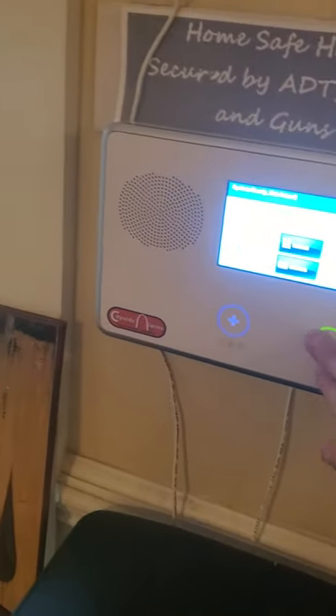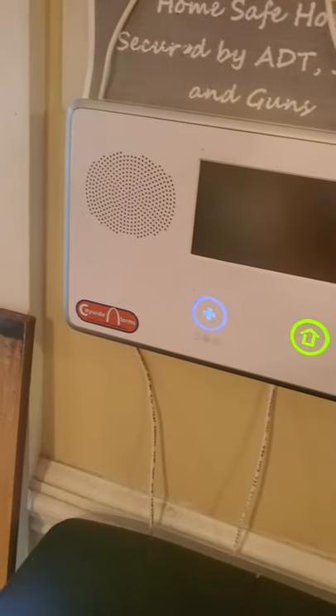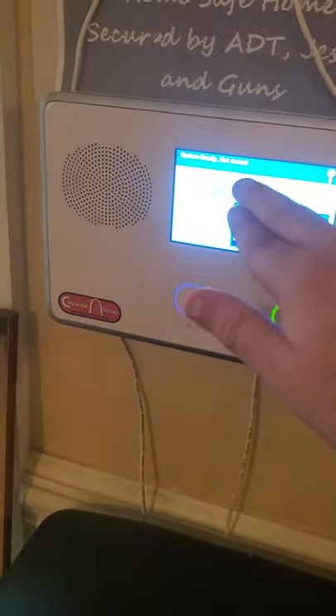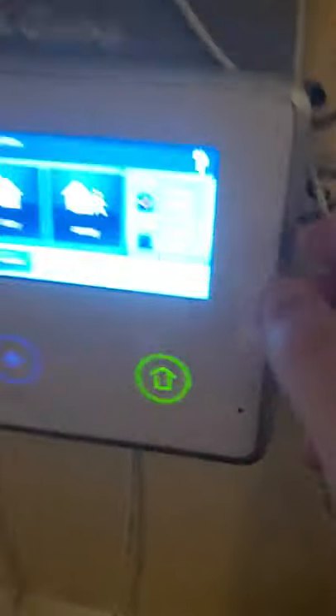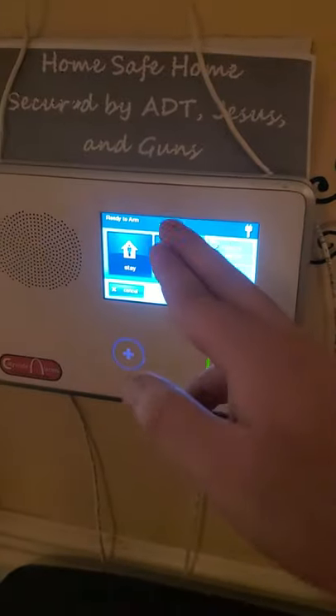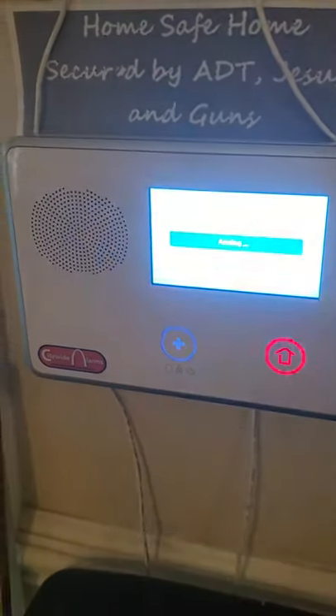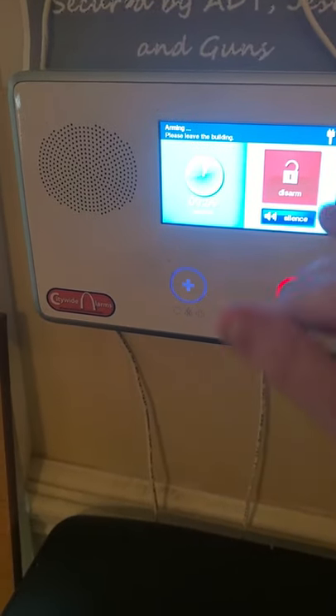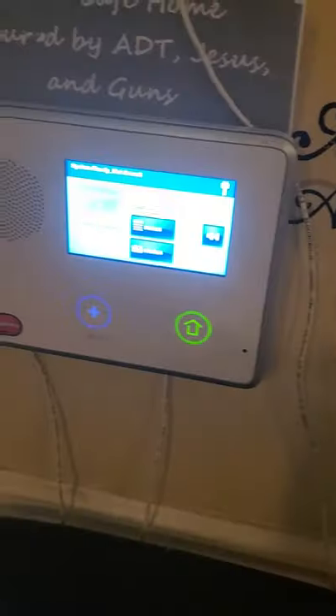So now I'm going to show you guys how to arm and disarm using the panel. To arm: go to Security, then Arm, then do either Away or Stay. You also have an option for silent exit and entry delay. So let's do Away. Arming away. Exit now. You leave the building. When you return home and the entry delay starts, hit Disarm and enter your four-digit code. System disarmed. Ready to arm.